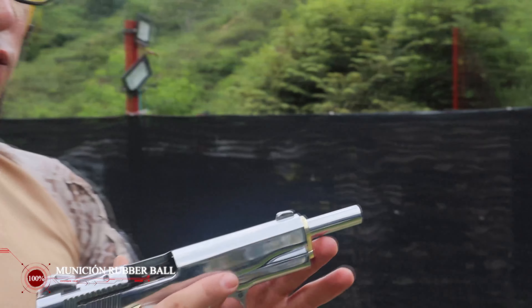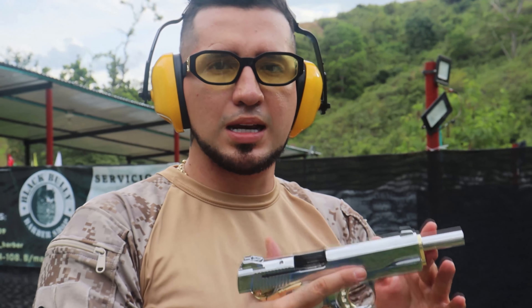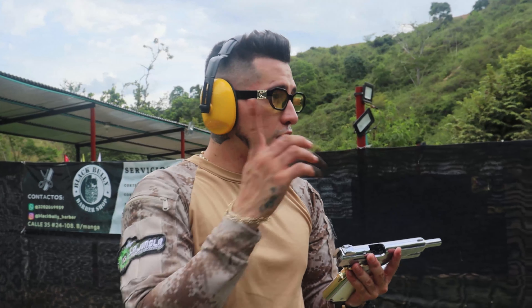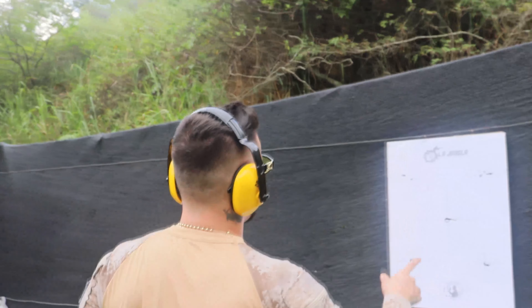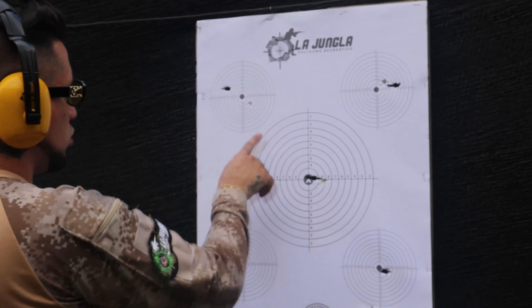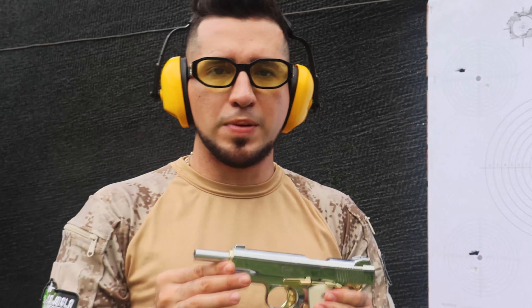Funcionó perfectamente con munición Rubberbal. Quedó el último disparo atrás, quiere decir que ya se acabó la munición y debemos recargar el proveedor para volver a realizar nuestra serie de disparos. Quiero mostrarles la precisión que tiene esta pistola Q6: teníamos cinco objetivos, a los cuales le dimos cinco de cinco — uno, dos, tres, cuatro, cinco objetivos de cinco posibles. Es un arma muy precisa, disparada con munición Rubberbal.